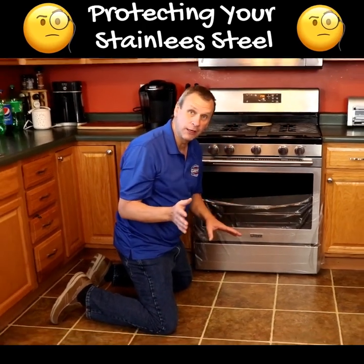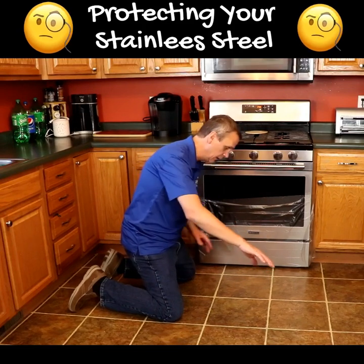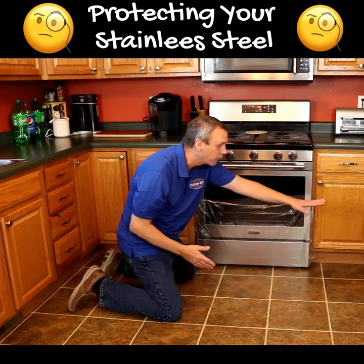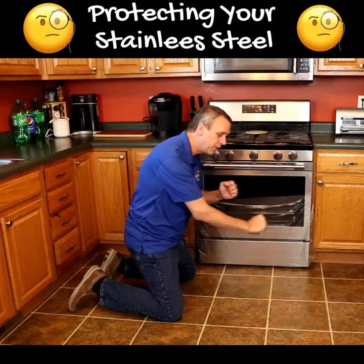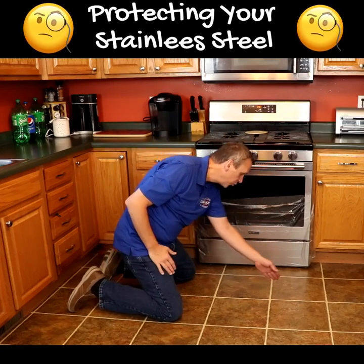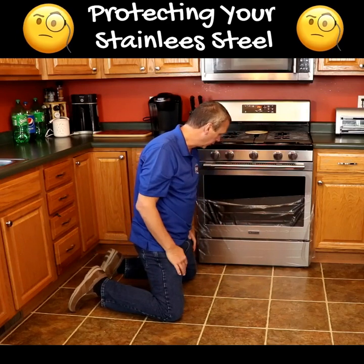When you're using Grouties, stay about 6 to 12 inches away when you spray it. Come up to about 12 inches from whatever appliance or surface you're trying to protect. You can even tape off your cabinets and baseboards. Then move the Grouties in with a brush — we never spray right up to anything. Spray about 12 inches away, move it in with a brush, let it sit for 5 to 10 minutes, scrub it, mop it, and you'll be good to go.